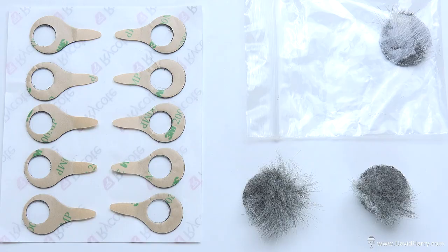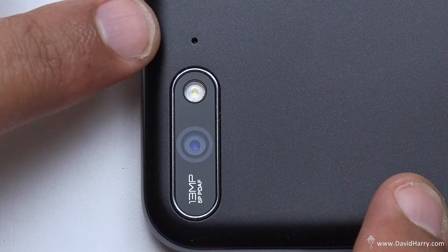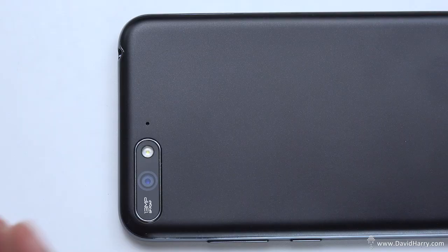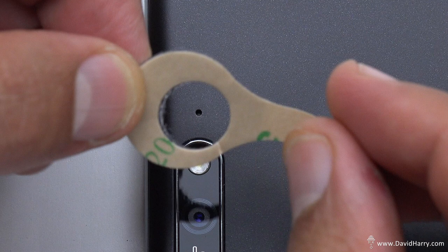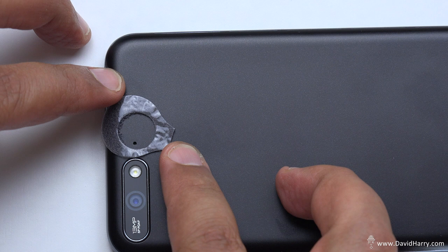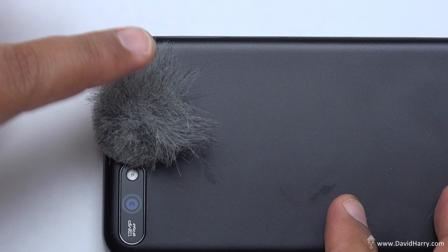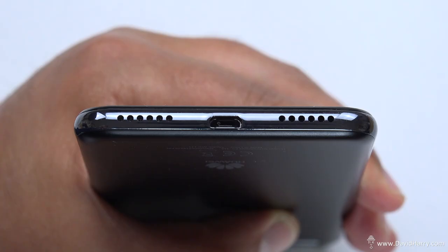Inside the Ryote Micro Wind Jammers package you get 30 double-sided pads and six little wind filters - only three here because I've used three on other things. On the rear of the phone there's a small hole which is one of the microphones. Peel one of the pads off the sheet, line it up over the microphone making sure not to cover it, pull the backing tab off to expose the other sticky side, then place one of the little dead cats on the pad and press down. Now it's stuck on really well.